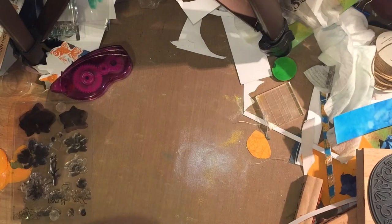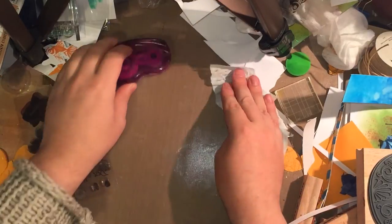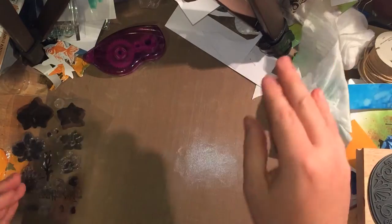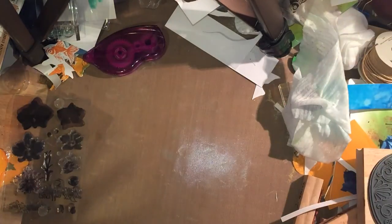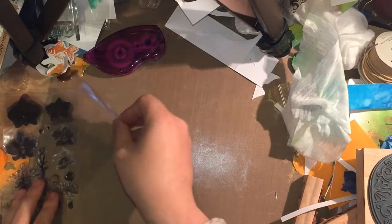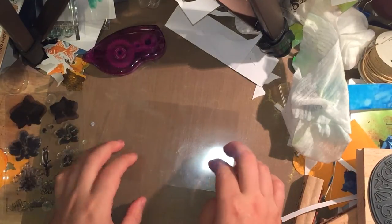Hi everyone. I published a video probably yesterday where I did some layered goldfish stamps on acetate with embossing, and I thought what I would do is an exploration of a technique I suggested in that same video, which was inverted layering stamping.